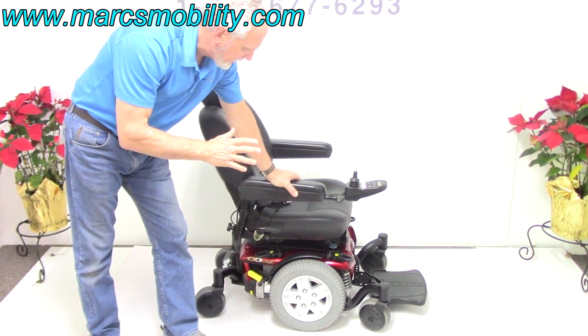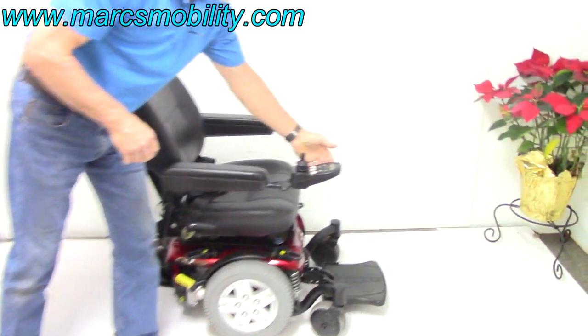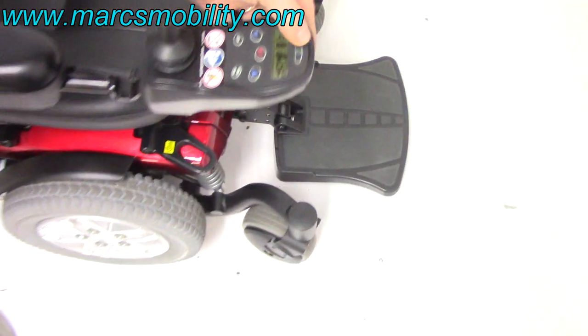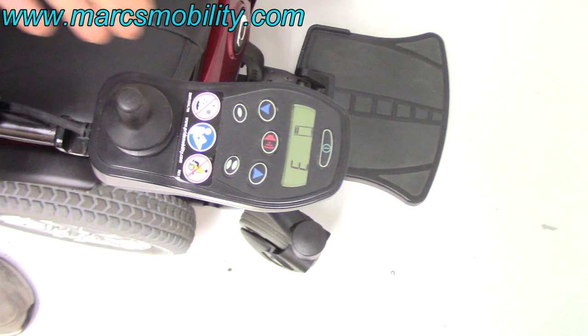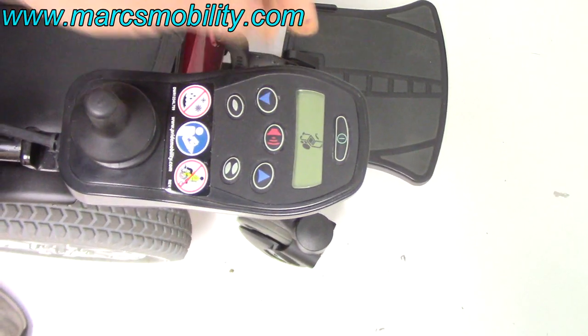It's brand new condition. The first thing I'm going to show you is how to work the seat lift. You would work it through the joystick. You go into your joystick and move the knobs right here until you see a picture of the seat right here.